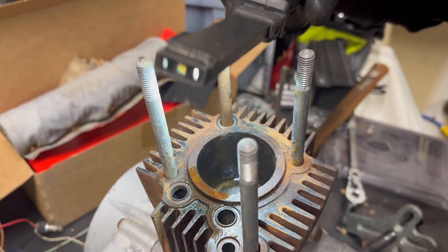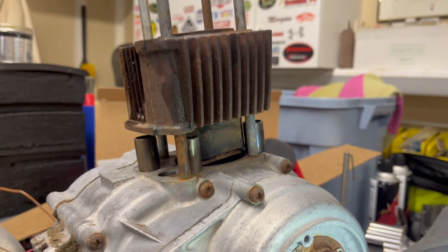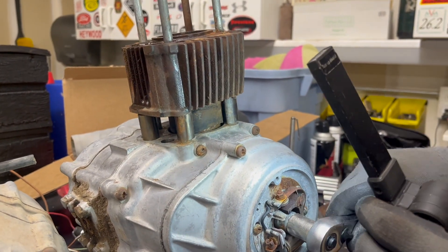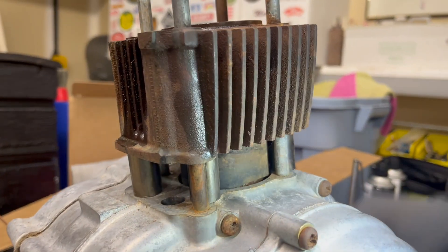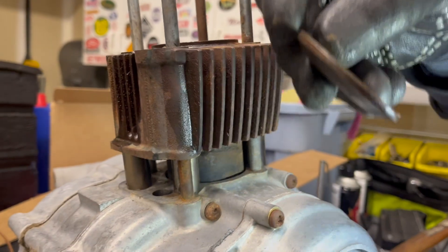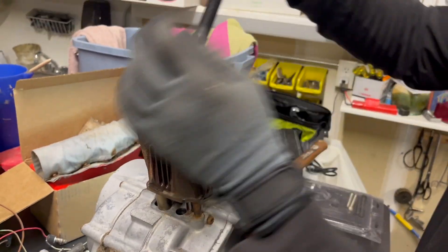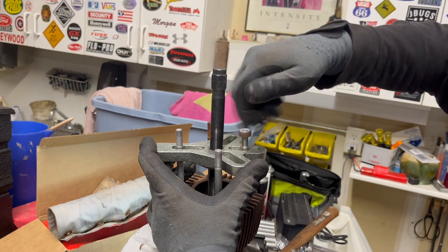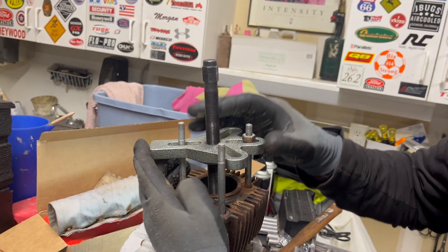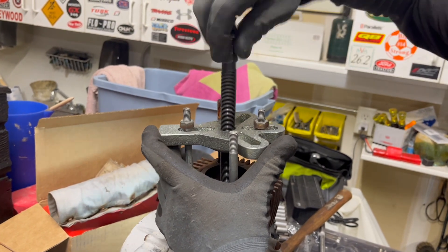We've got a seized piston here — this is very common. The technique that seems to be working: nothing happens if I crank on the crankshaft, obviously the cylinder goes up and down. So we put some spacers in here, these little guys, dropping them in to protect the aluminum cylinder, and then just using a steering wheel puller or harmonic balancer puller with a couple of these nuts. Get that tightened up, make sure these spacers are where I want them.